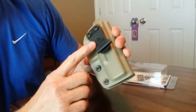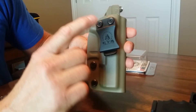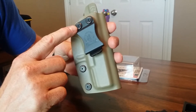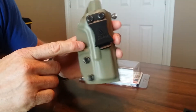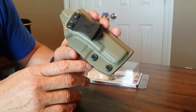On the back we've got the belt clip — it's heavy-duty plastic. You can see how thick it is, but yet you can still manipulate it. We have Allen key screws for the adjustment of the cant. When I got this, the cant was straight up and down; I changed it a little bit just for comfort. We're all different body types, so you can do that.